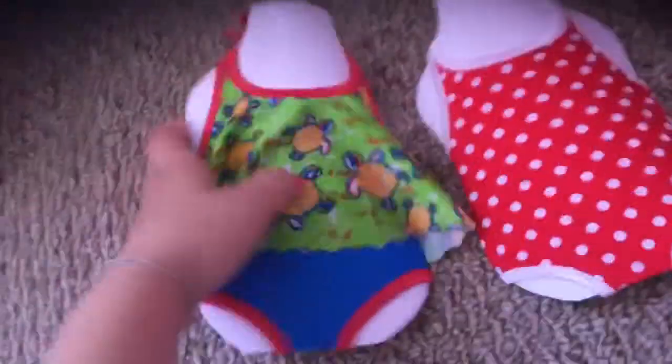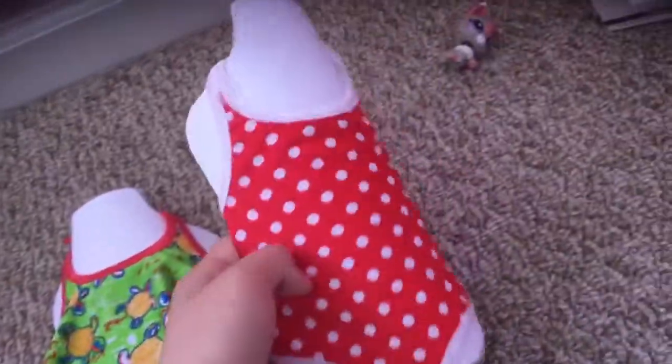I bought these bathing suits for my American Girl Dolls. This one is for Leah, because it's her style, and this one is for Charlotte. You probably don't know Charlotte, but she's one of my older American Girl Dolls.